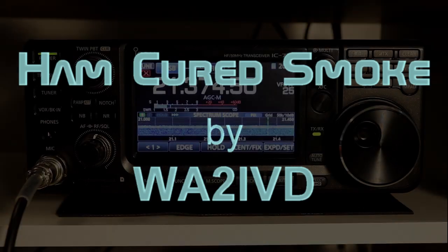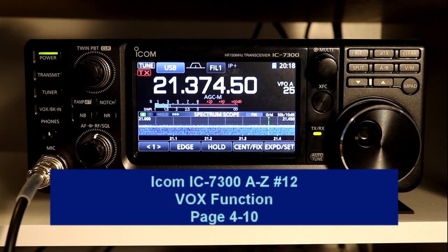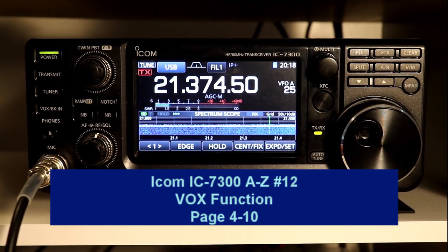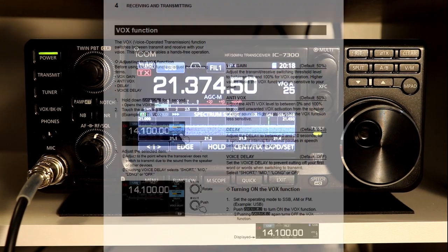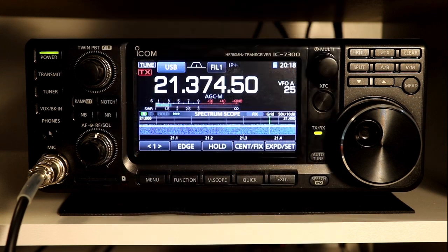Hi everyone, it's Tom, WA2IVD. Welcome to Ham Cured Smoke and the 12th installment in our IC7300 from A to Z series. Today we're going to take a look at the VOX function. We're a little bit out of order, but we're still chugging through section 4 of the manual on receiving and transmitting. The VOX function in the 7300 is pretty standard in its implementation, but it does offer one nice new feature that I think you're going to enjoy. Let's take a look.